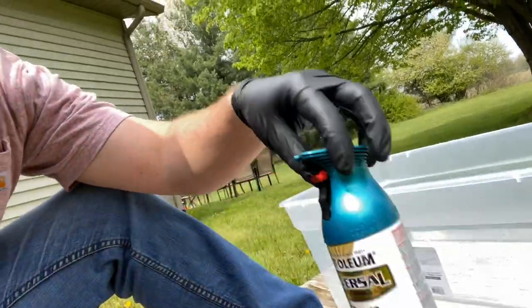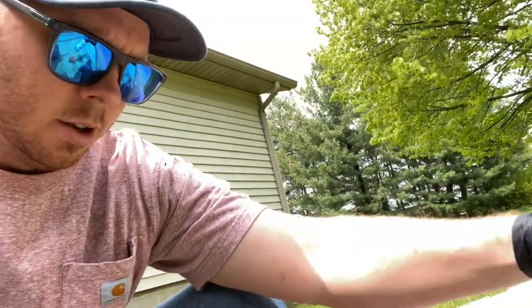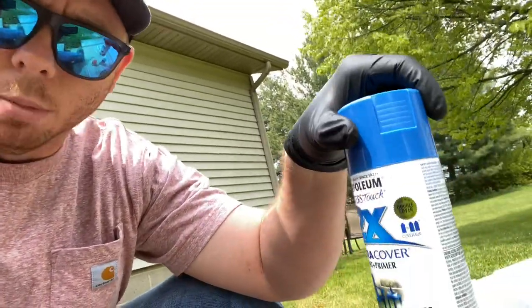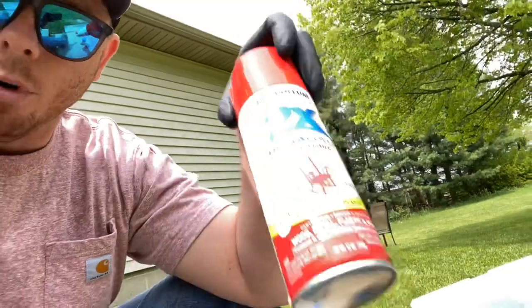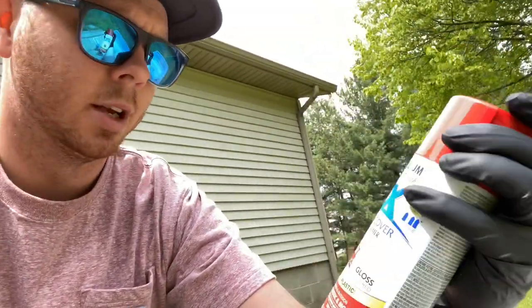I've got different colors here — I bought a bunch. This is a metallic turquoise, then I've got a gloss brilliant blue and an apple red. This is all Rust-Oleum — it's paint and primer. I'll leave everything in the description below for any of you who might want to try this.